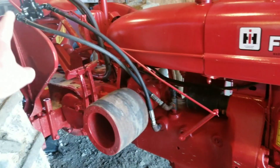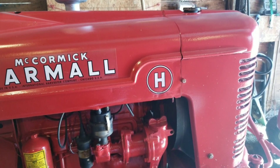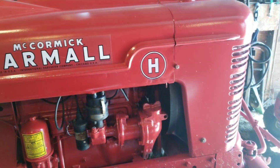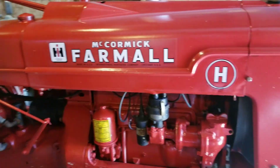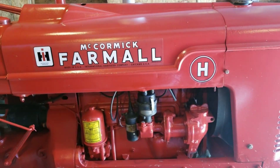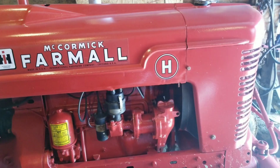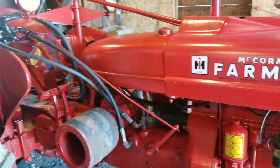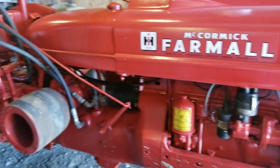We're going to see how this thing operates. I've got big plans for this H — I'm going to take this Farmall H and plant one whole field with it, probably a 10-acre field. I'm going to do the plowing, the disking, mulching with a different tractor, and then the planting with a grain drill and whatnot. I'm pretty stoked about that.